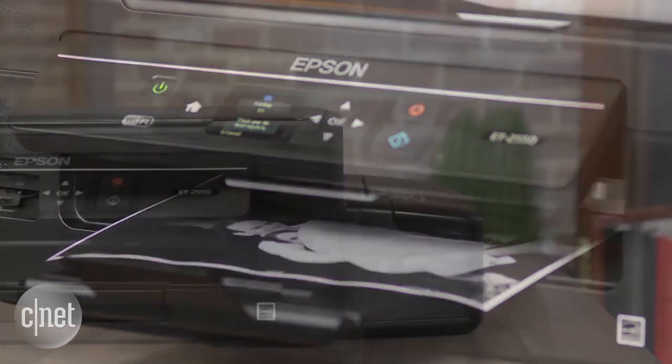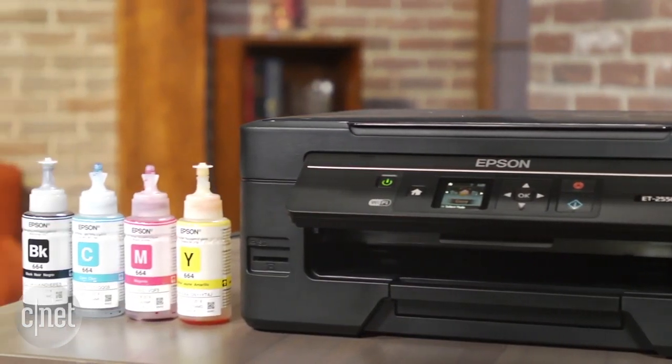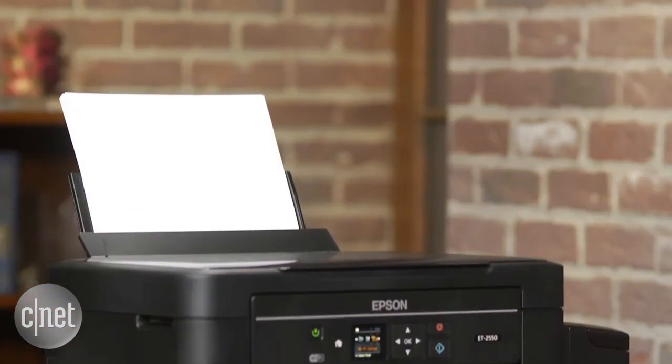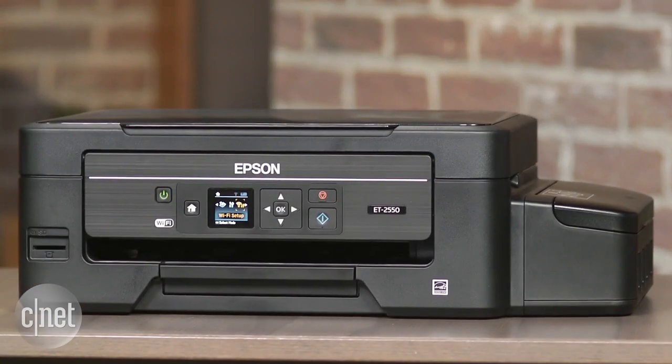The catch, though, is that Epson wants you to pay a lot more upfront for the printer itself. The ET2550 is the cheapest in the EcoTank line, and it costs $399. Basically, Epson is asking you to commit yourself to this printer for as long as it takes to offset the high retail price.